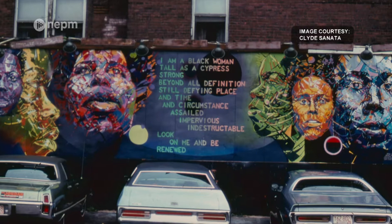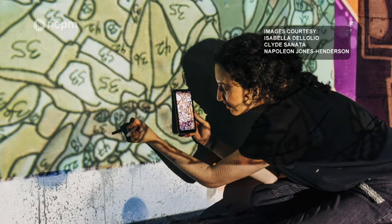A couple of years ago we started work talking with Nelson about recreating his murals to bring them back to Springfield. We took photographs of the murals that were taken in 1974, and spent countless hours hand tracing every single line and dot of the mural.